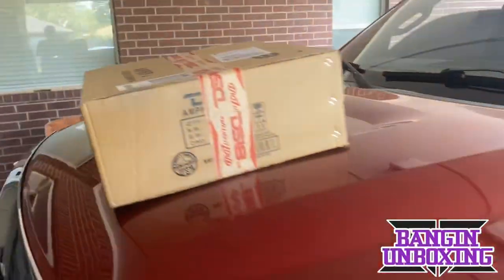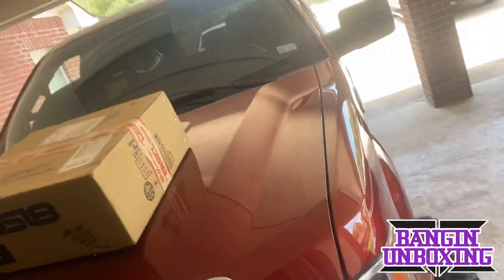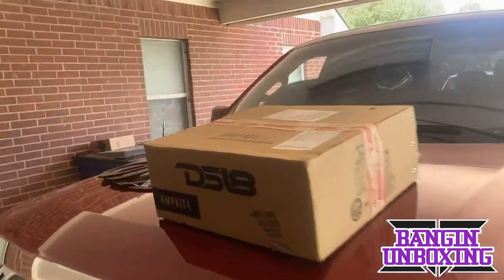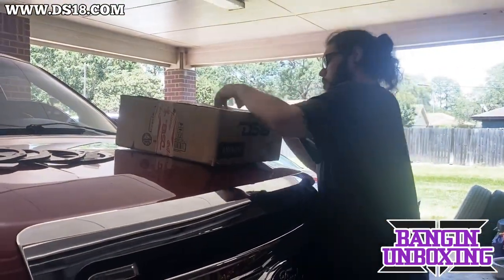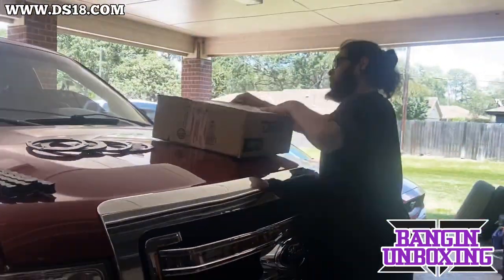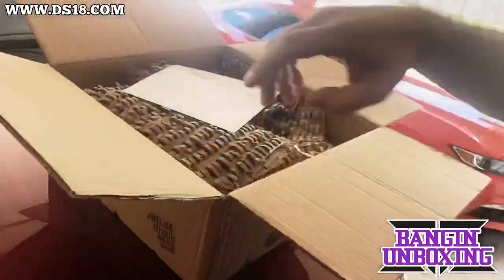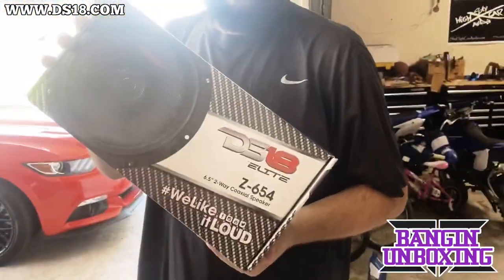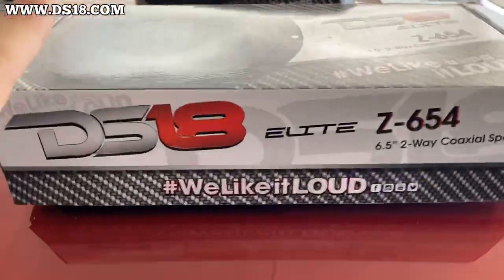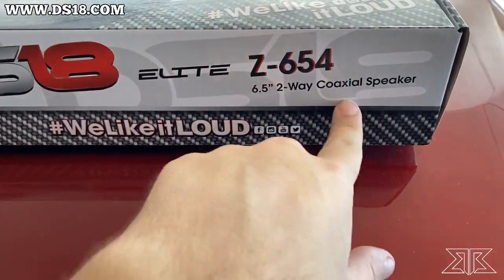Another one. What is this? This is a new ride. We got something real dope to light up these doors from DS-18. So here's what we're going to be throwing in there — the DS-18 Elite Z65-4 two-way coaxials.